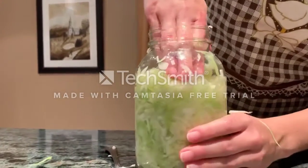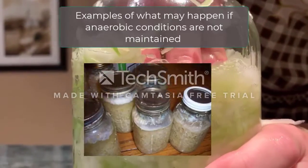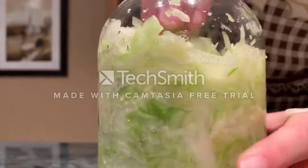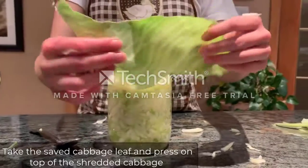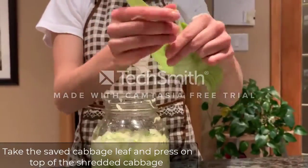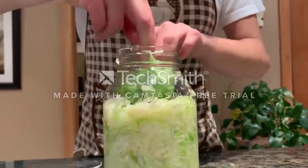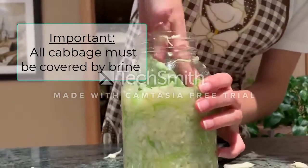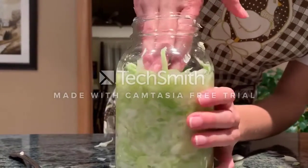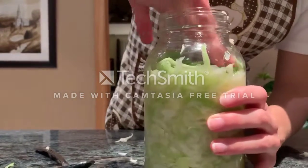It is very important that all the cabbage is covered with brine to maintain an aerobic environment. Take the piece of cabbage you set aside at the beginning and place it on top of the rest of the cabbage shreds, and press to weigh them down. This cabbage leaf needs to be underneath the brine solution, like the rest of the cabbage shreds. This is important since the bacteria more readily ferment the cabbage that is under the brine than the cabbage sticking out in the air, and this is also done to prevent any spoilage microorganisms from growing.